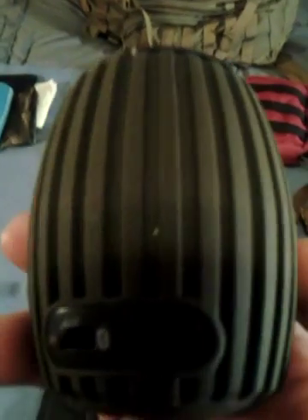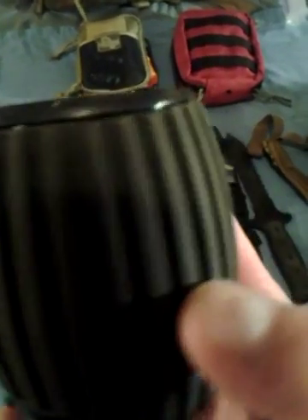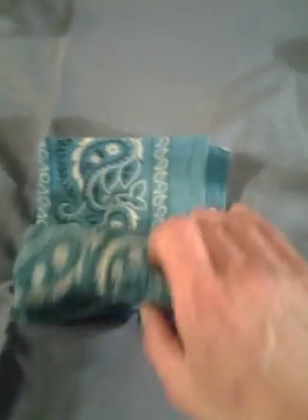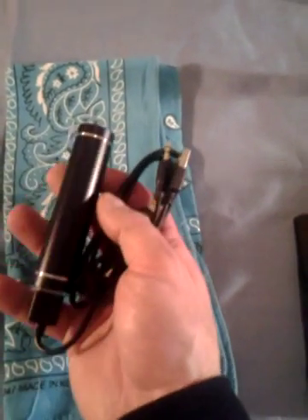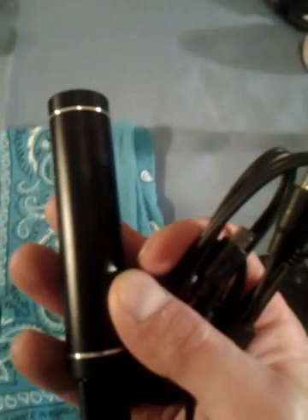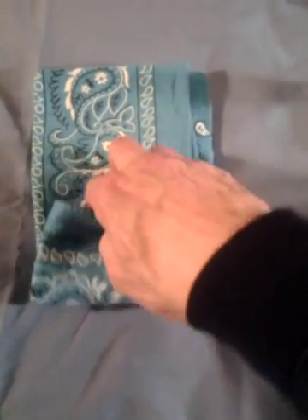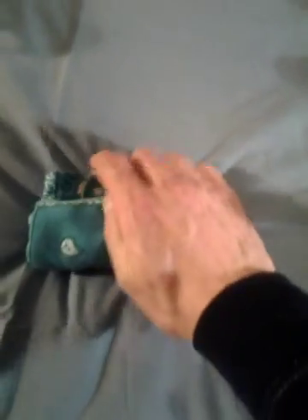I keep my Bluetooth speaker, because it's not all about survival and bushcraft — I need something to listen to. It charges and it's very loud. Here's one of my bandanas, and inside that I keep a power cell that goes into my phone, my iPod, or the speaker I just showed. It'll charge either one of those items twice, and I always have it fully charged.